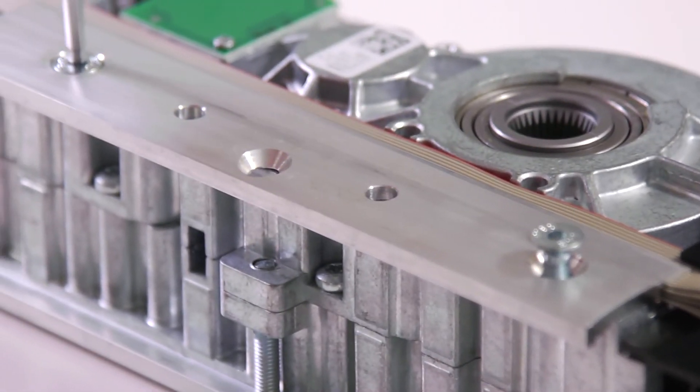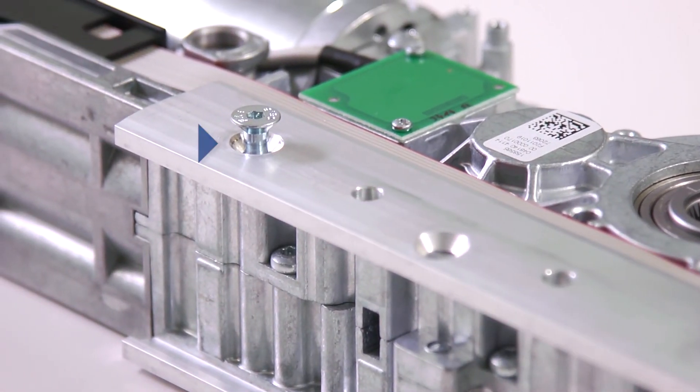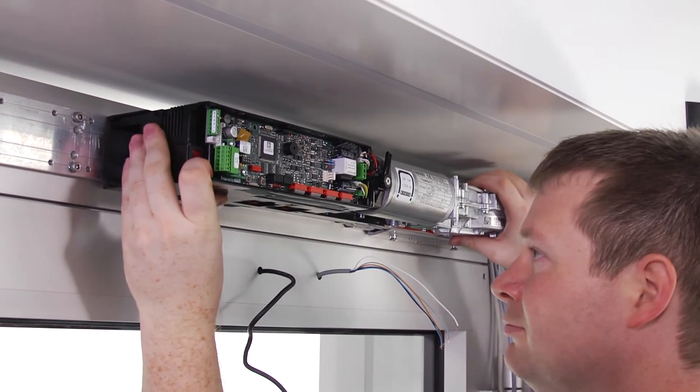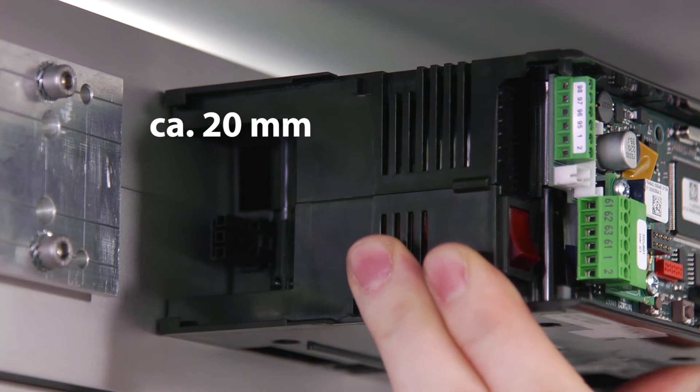Loosen or detach the screws of the lower clamping claw of the drives. Hook the drives into the mounting plates and move the drives on the mounting plate in the direction of the hinge. The range of movement is about 20 mm.